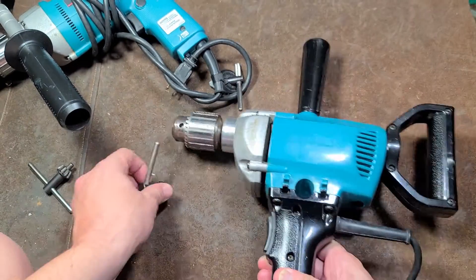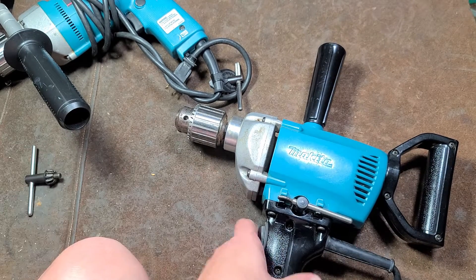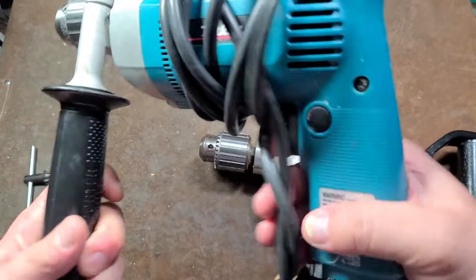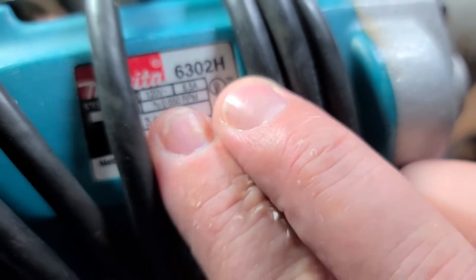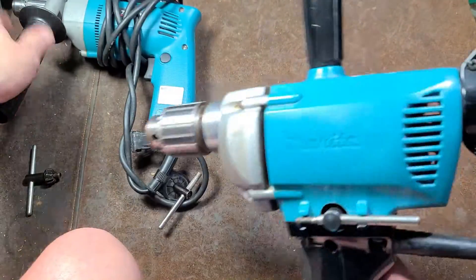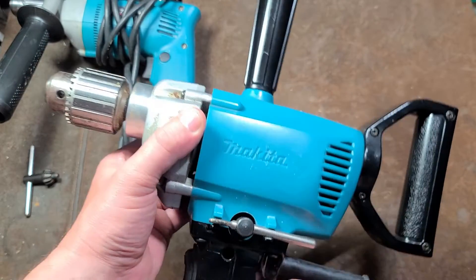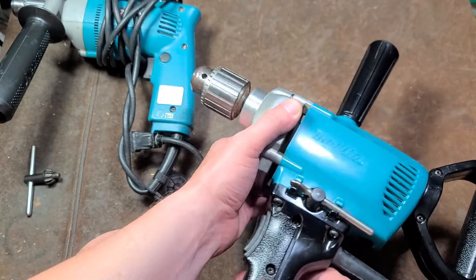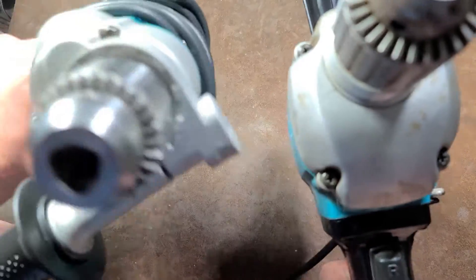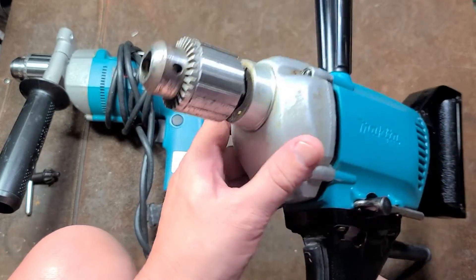It uses double reduction instead of triple reduction gearing. I'm going to use a nicer chuck key — it has a slightly thicker rod so it actually holds in real nice. That's really what it was supposed to be. What are the stats? This is what I mean by an upgrade. As we look at the 6302H: 6.5 amps at 550 RPM. Didn't you just show that this was 6.3 amps at 550 RPM? So technically, on nameplate stats, this has slightly less power than even their pistol grip drill. But this is more heavy-duty. If we do a couple comparisons, such as gearbox screw size, we can see that this uses larger screws — there's four of them, a set of three.